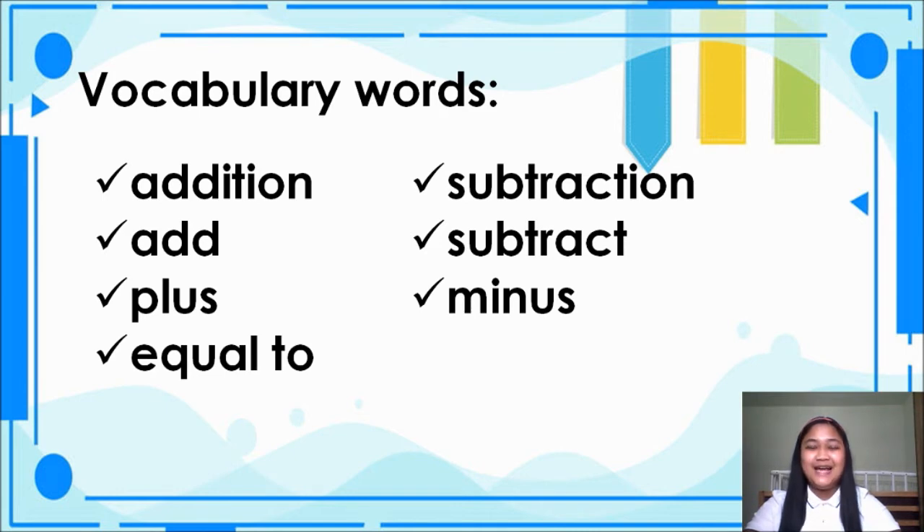Alright, let's read one more time. Addition, add. Addition, plus. Subtraction, subtract. Minus, equal to. Alright.